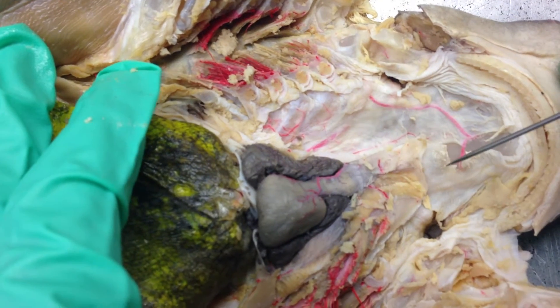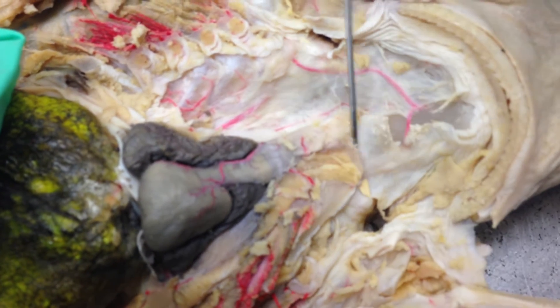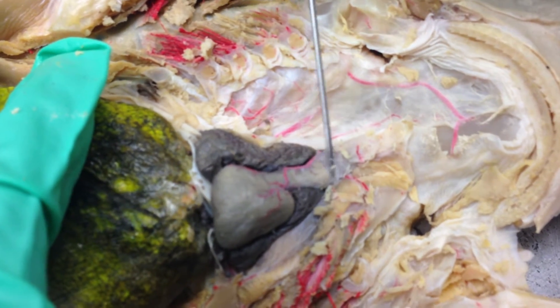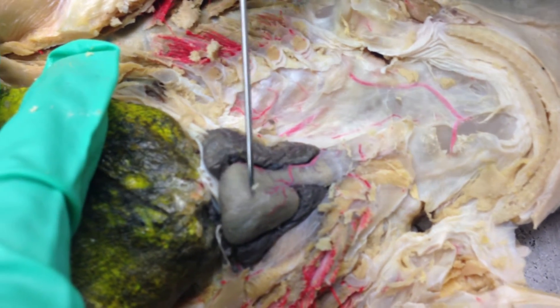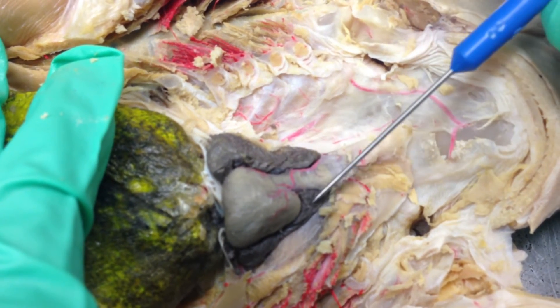The ventral aorta would be right here. Someone who dissected this kind of cut it off, but it would be right here, which would then lead into the conus arteriosus, which is this section right here, into your ventricle, which is right here. And these other two dark gray areas are your oracles.